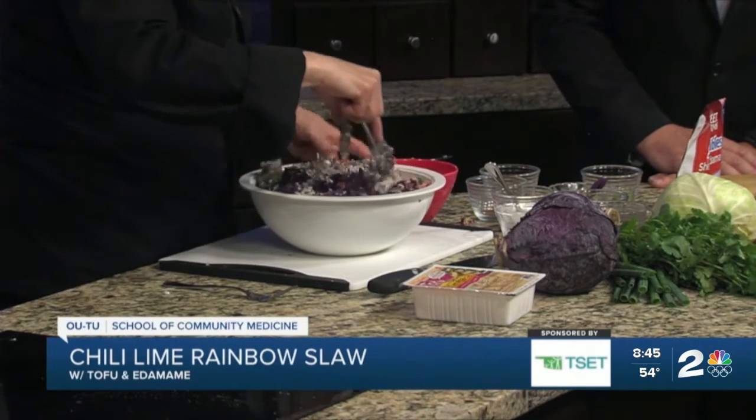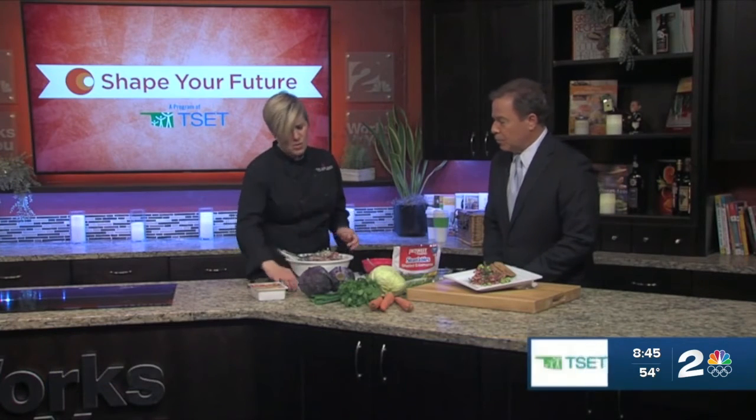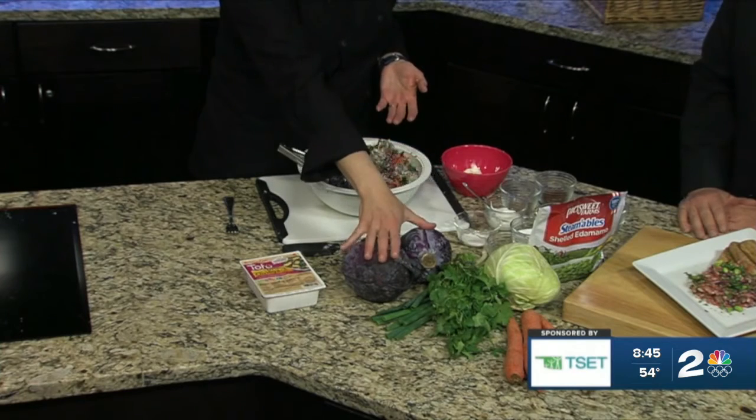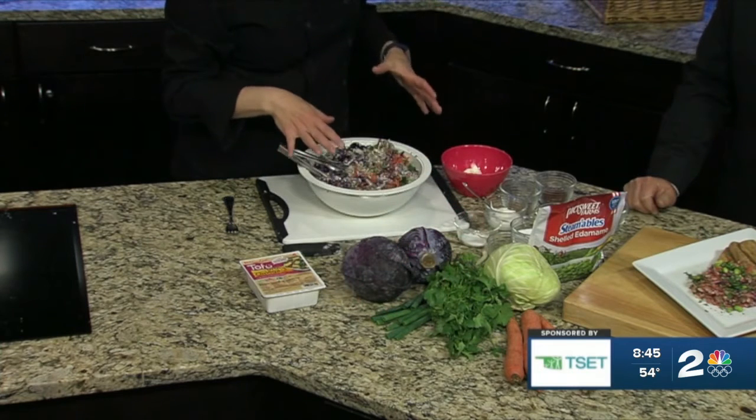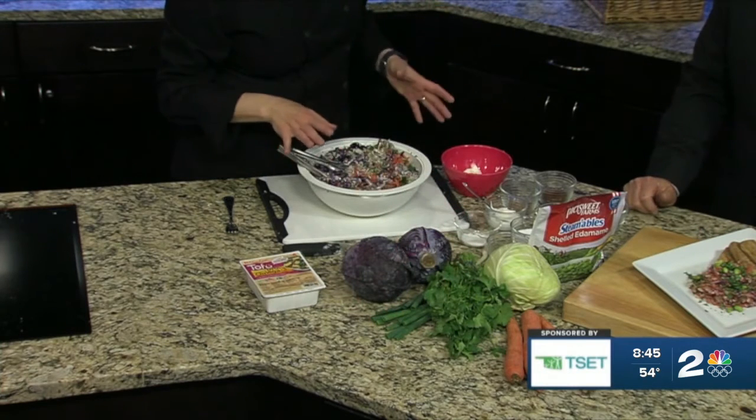So these are all shredded. I use my food processor. You could also use a box grater and just use your hands to grate. You could also use your knife and cutting board and just try to get some really thin slices of the cabbage. Chop up the cilantro, chop the green onion. Don't feel like a food processor is going to hold you up on this because it doesn't really matter.